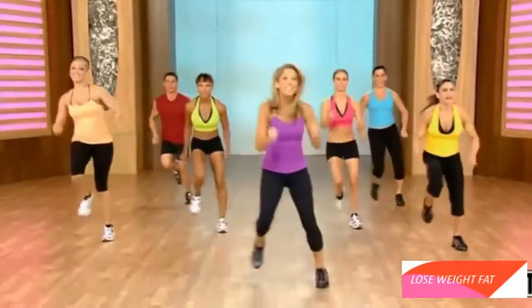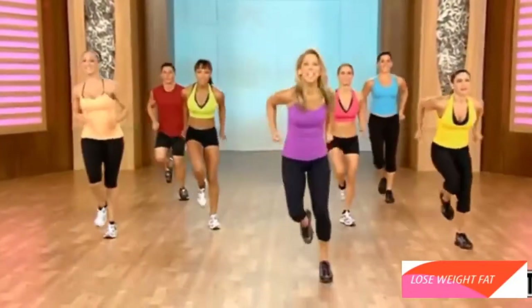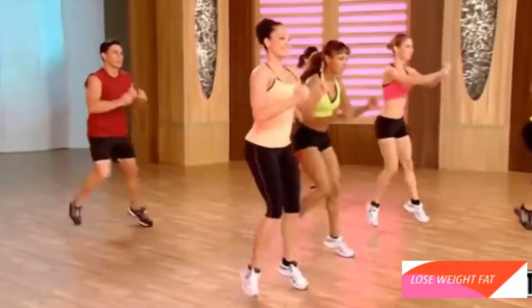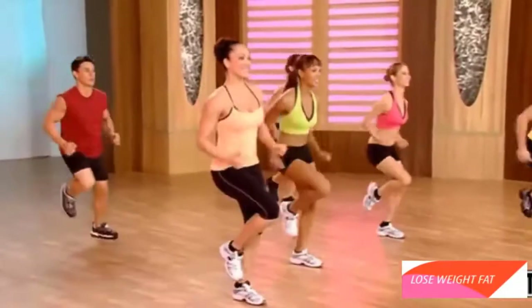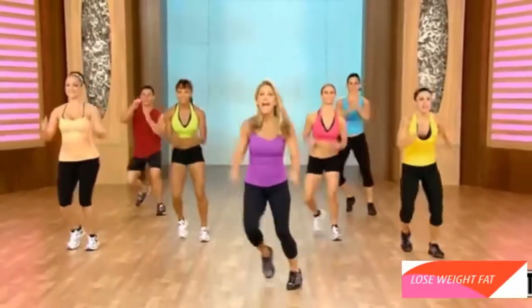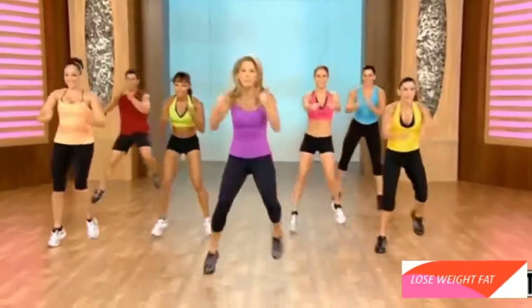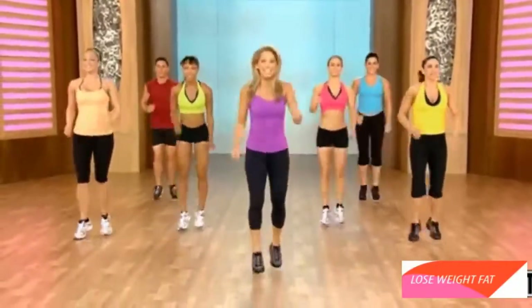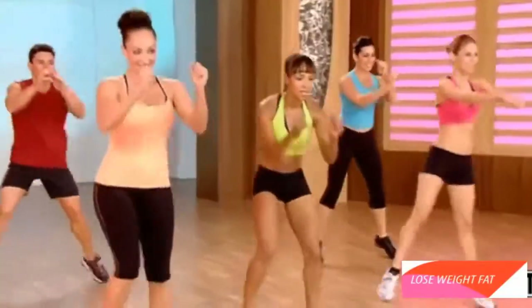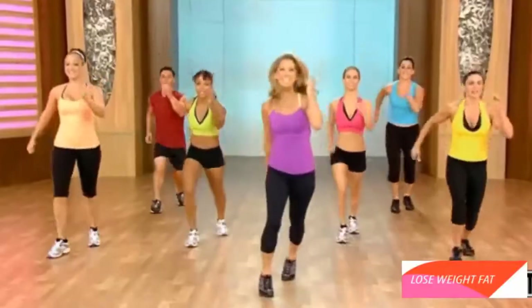And jump. Let's ski. Like you're cross-countrying. And now up on those hills. Scissor it out. Now really get into it. Add some power — plyometrics. It burns fat quickly. Really leap and leap. And scissor it out.